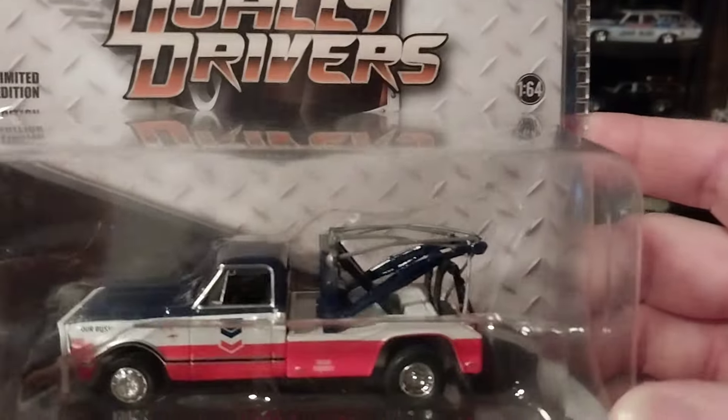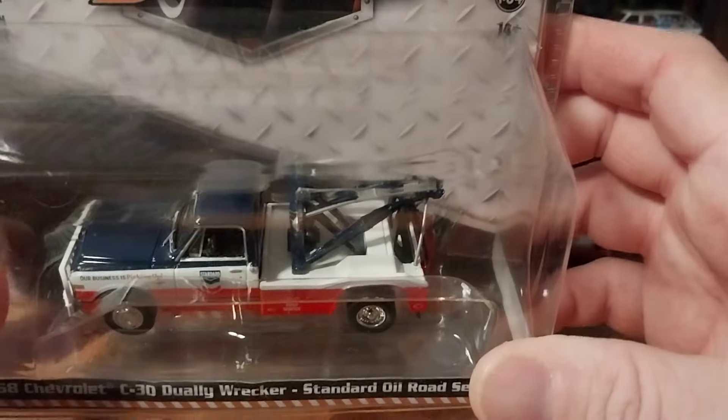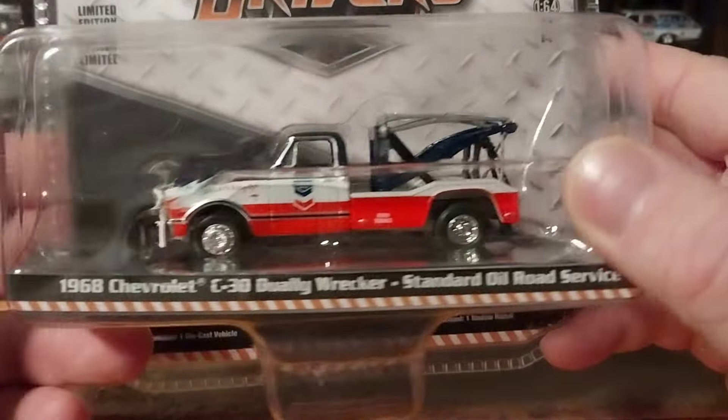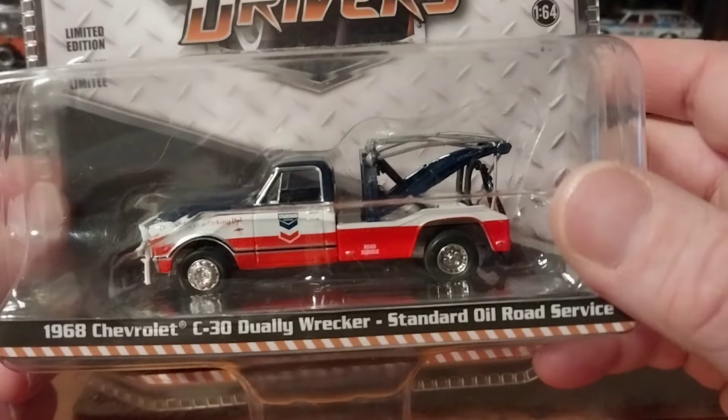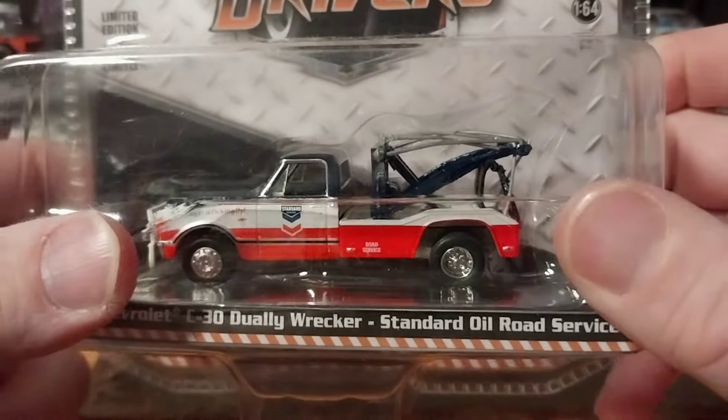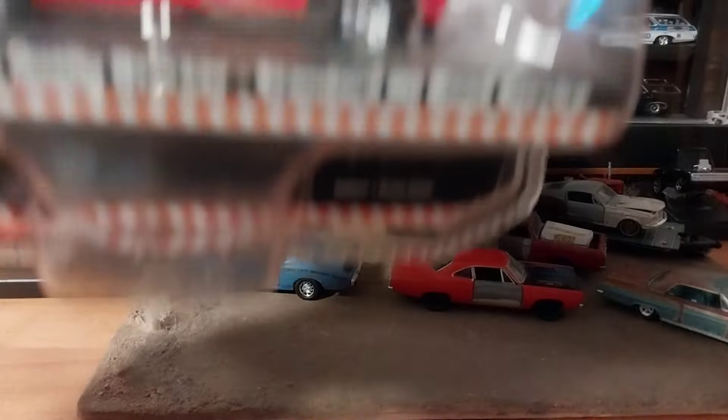It's not weathered, which was the only thing I was a little hesitant about. But the year and the look were pretty correct, and if anything I can make it look weathered.